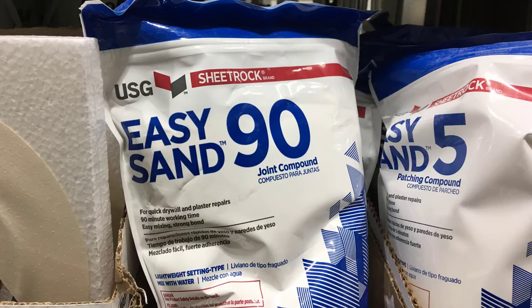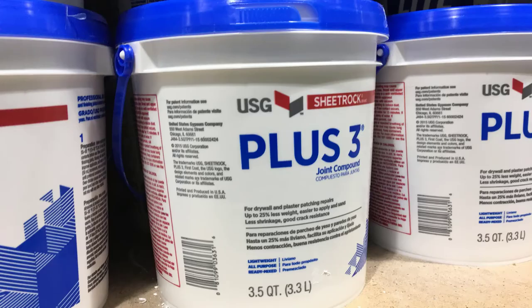This brand is pretty good to use. It's not the easiest to sand but it will feather in and blend pretty well. The Plus 3 is another one that works pretty well — it blends and feathers easy and it comes in small containers so you have less waste.